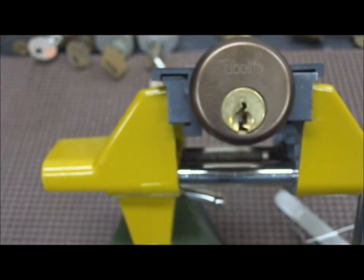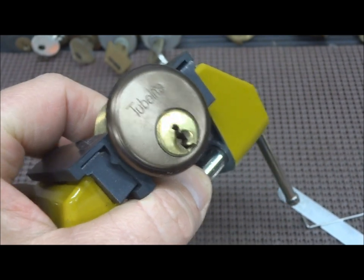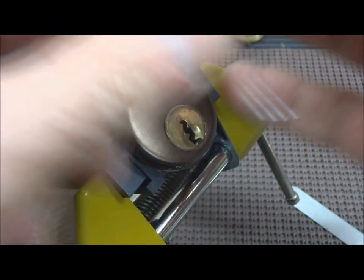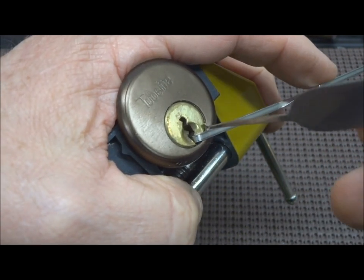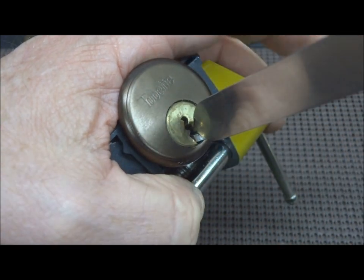I have not picked it, but we're getting ready to. Let's give it a shot. This may take a while — you guys might want to take this opportunity to go get yourself a soda or something. All right, let's see what we got here. Five pin — how long can this take? He says before the 30-minute pick.